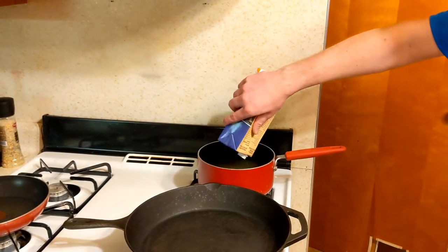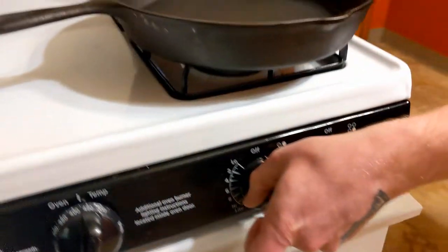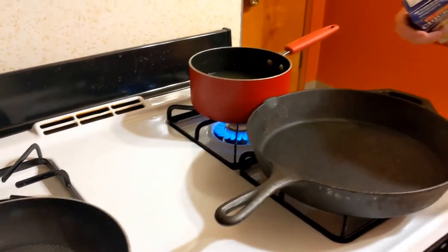Put that in there. We'll keep that on about a medium to low heat just so it slowly heats up through the duration of our cooking process.